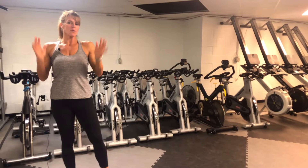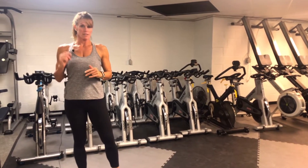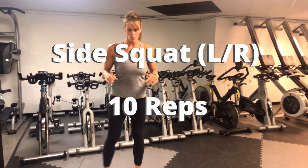This is going to be an approximately five-minute warm-up type of workout. You're going to go through this three times. Everything is going to be ten reps. We're going to start with a side squat.